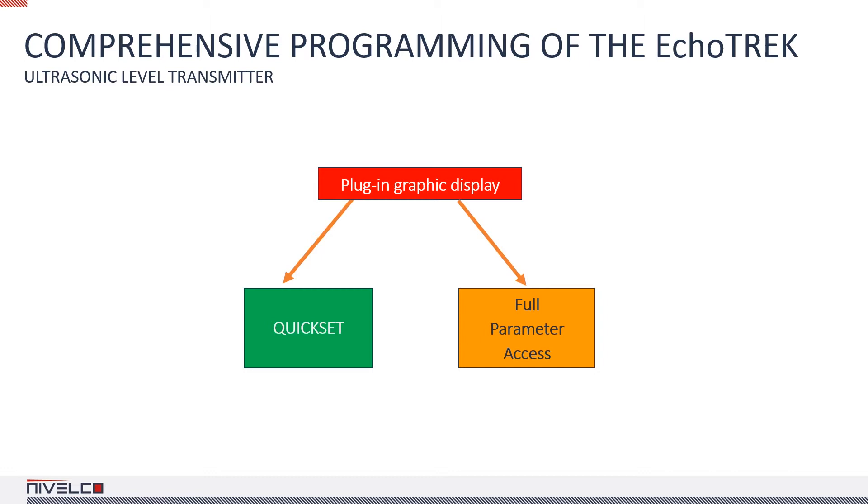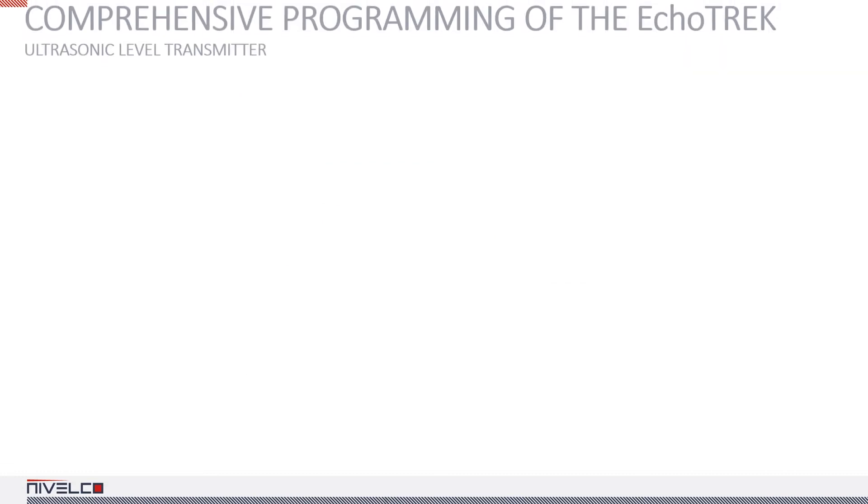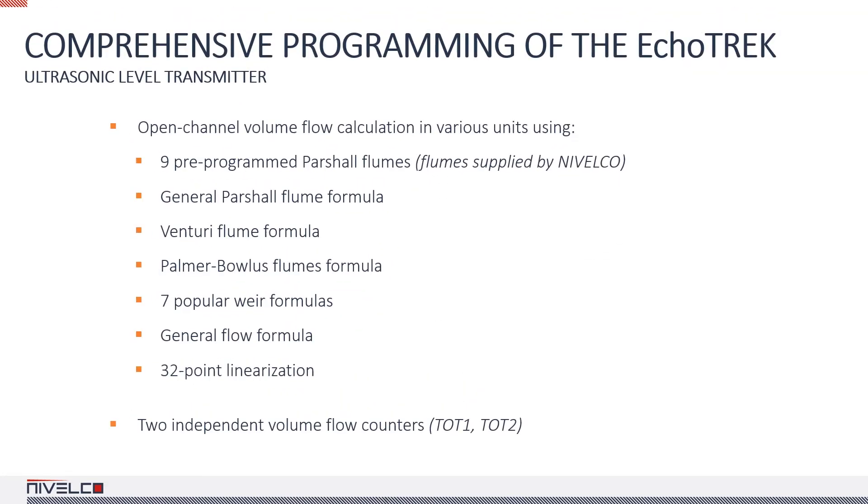If your device is HART compatible, you can use a Multicont unit or the eView configuration program on a Windows PC to modify the parameters. There are numerous calculation options in the Ecotrack for open channel metering, including 32-point linearization, 9 pre-programmed partial flumes, a general flow formula, and many specific formulas.